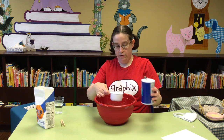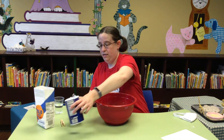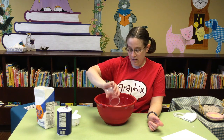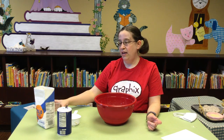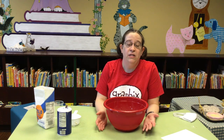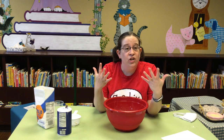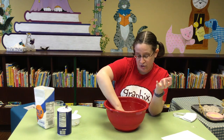There we go — a cup of salt. And I measured it out earlier. This is half a cup of water. So it's equal amounts of flour and salt and then half that much water. You can mix this with a spoon, but I think that just takes a lot longer, so I'm just going to use my hands. If you have any rings, you're going to want to take them off.